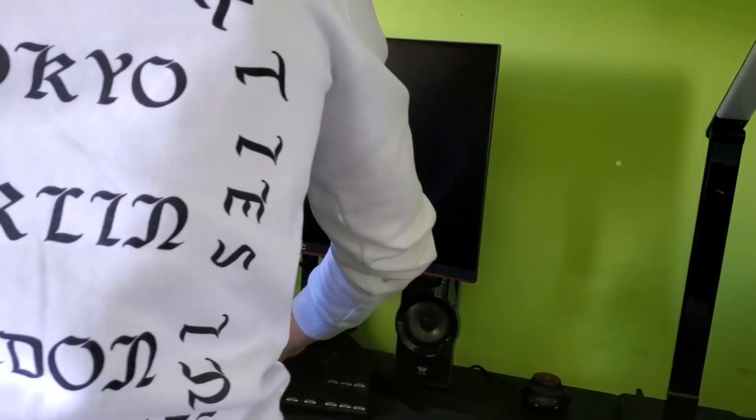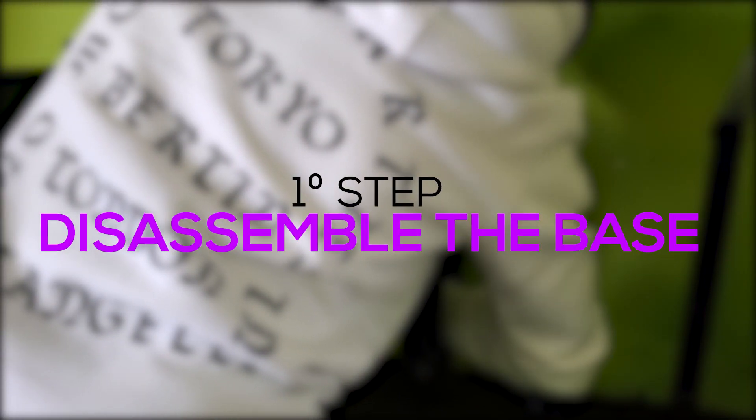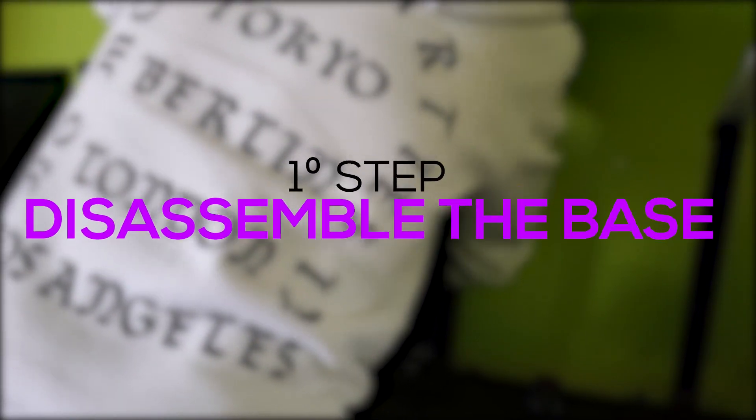Okay guys, so now that we have unboxed all the parts to mount a monitor arm, the first step is to disassemble the monitor from the base. Let's go!